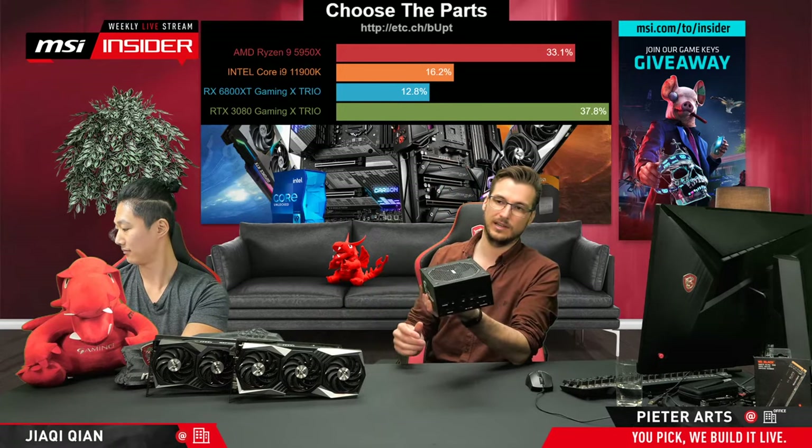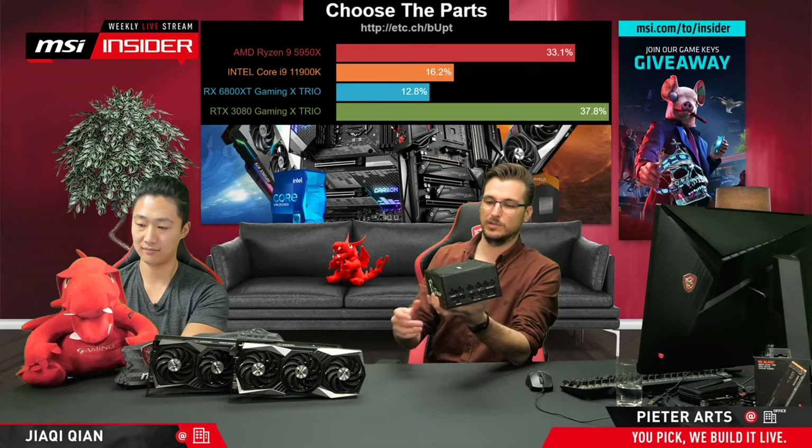I don't build PCs all day, so there's bound to be some funny stuff happening. The idea of the stream is also to take you through the process of building a PC. I've pretty much taken everything out of the box, and then separately I'm going to do all the cabling and build it into a case.